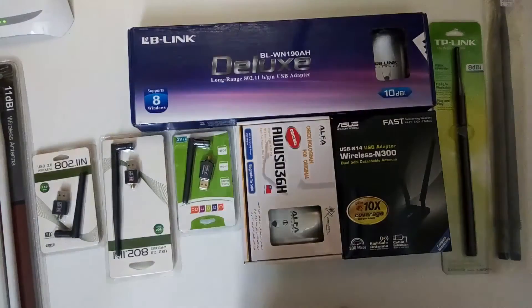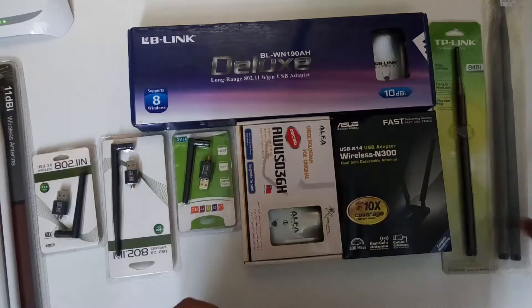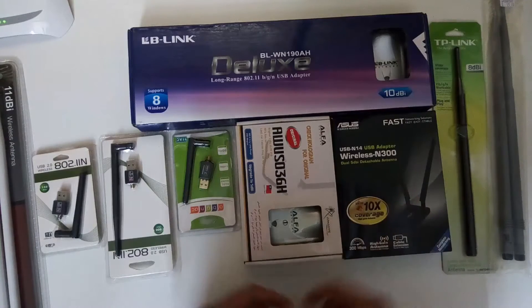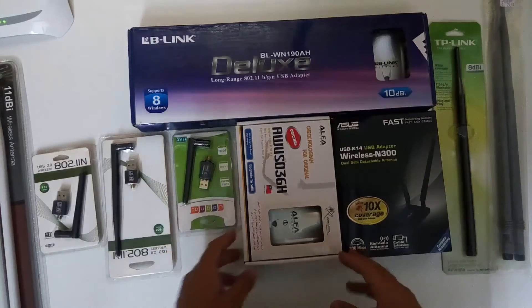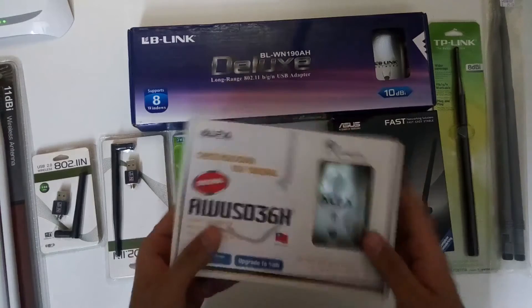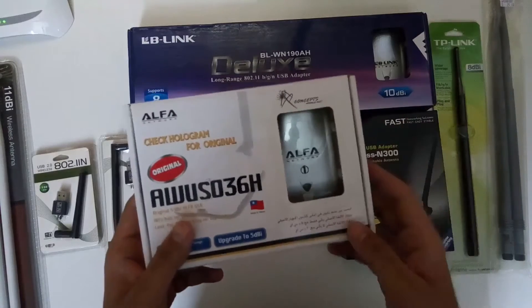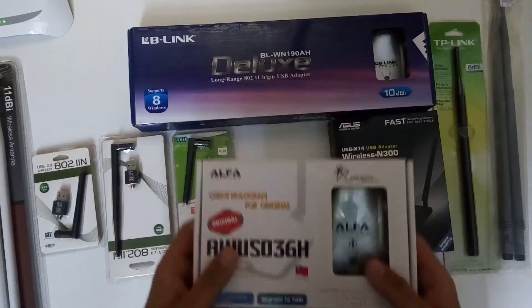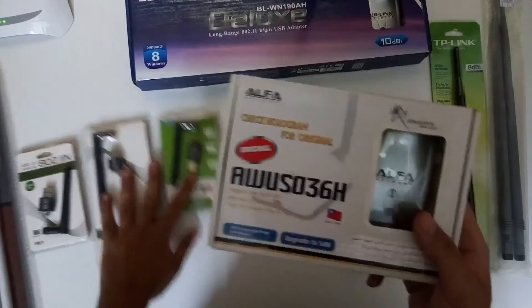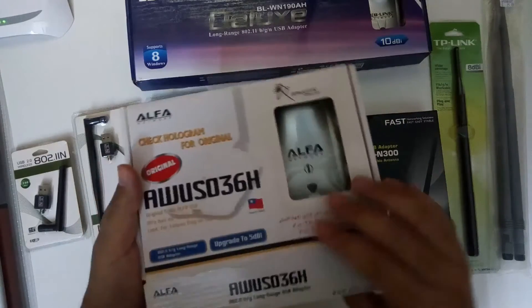A lot of people ask us about the Wi-Fi tools and hardware which we use during our Wi-Fi penetration testing. Here are almost all the hardware we use, starting with the alpha adapter which you can see here. This is the adapter we use normally for our normal types of networks. This adapter uses a Realtek chip.